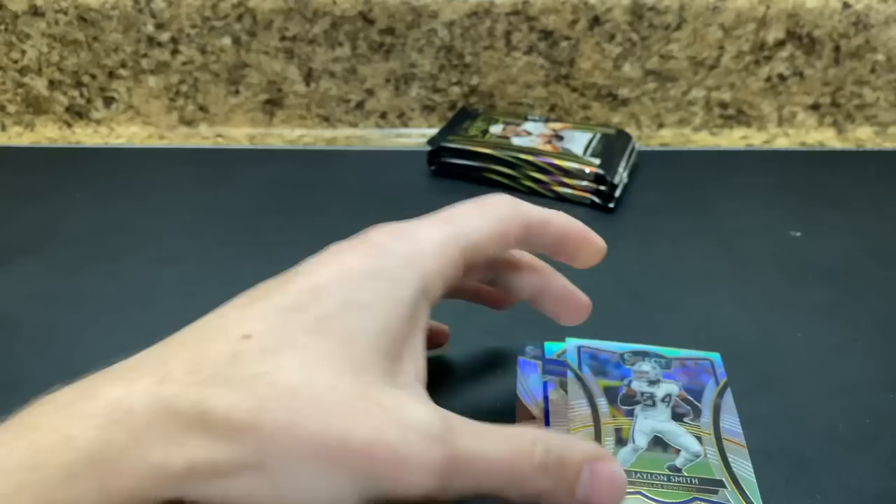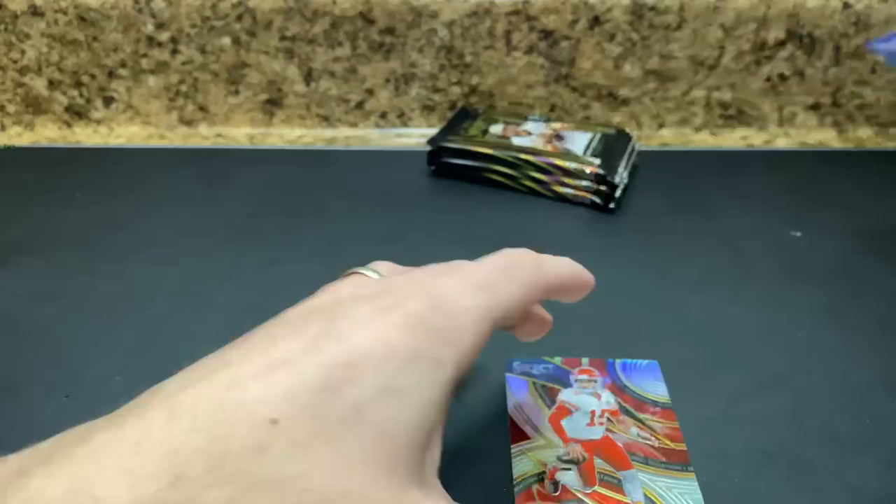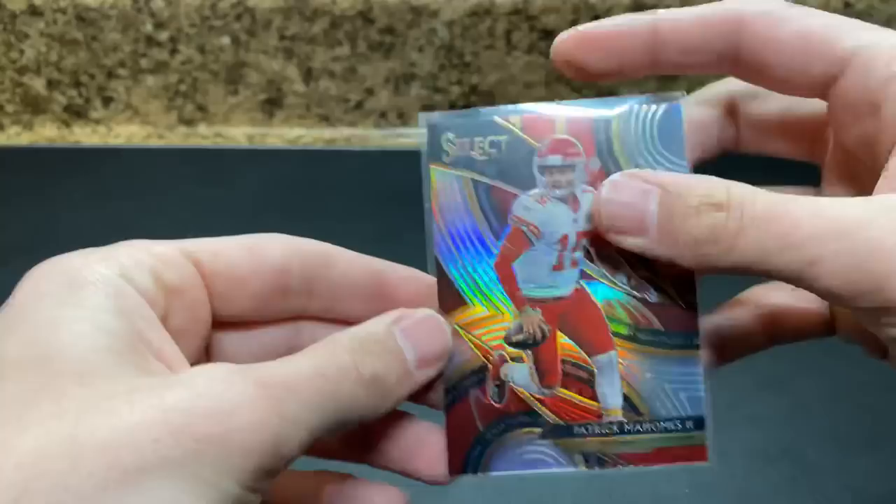Good looking card — probably doesn't have a ton, but that actually might do decent. Jalen Smith, Ed Reed, Charles Tillman at 75 — that's actually kind of cool. And then a Mahomes Silver. Anytime you pull Mahomes, that's a good thing.